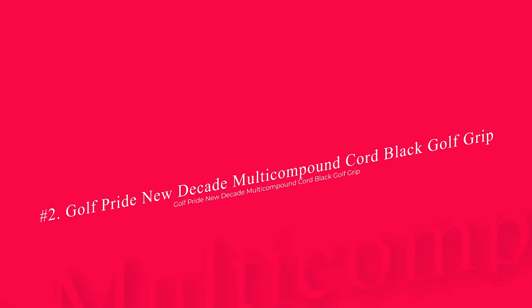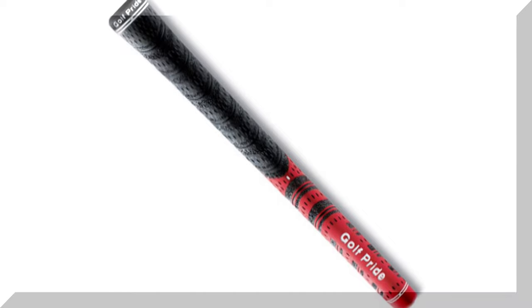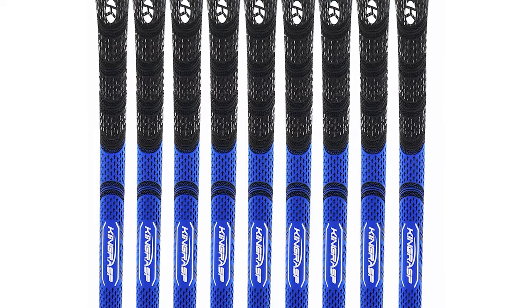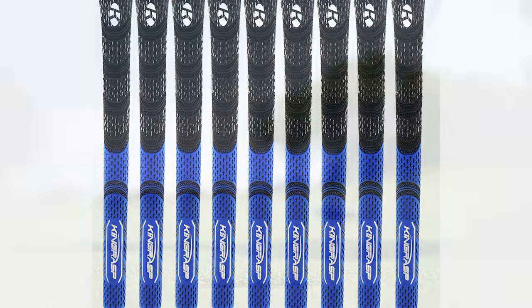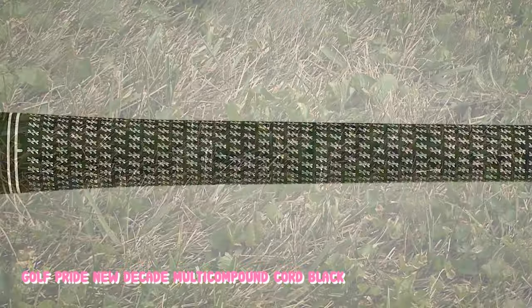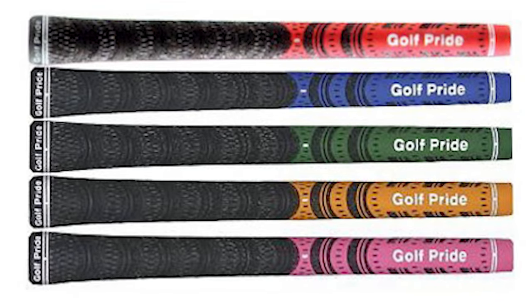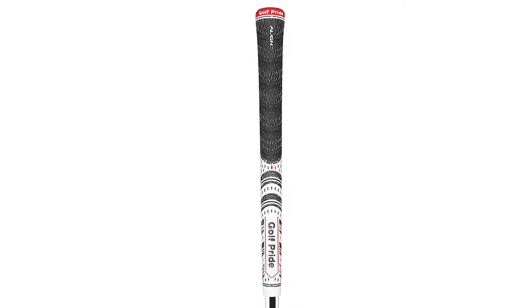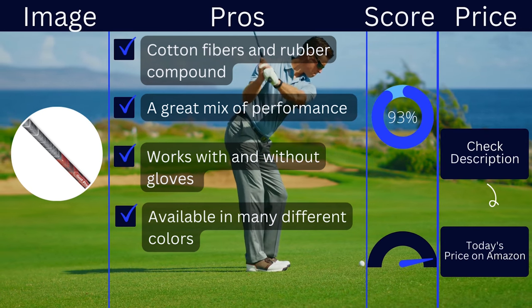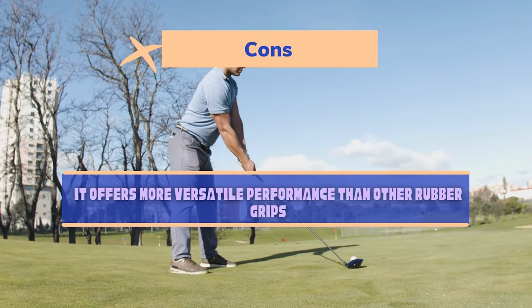Number 2: Golf Pride New Decade Multicompound Cord Black Golf Grip. Not only is the Golf Pride New Decade Multicompound one of the best grips for no glove, but it is also a great option when you have a glove on. This is one of the most popular grips in the game. You will have a cord-type feel on part of the club that gives you control in wet weather, while the other half of the grip is built for comfort and performance. One of the great things about the multi-compound grips is that they are available in many colors. Grips from Golf Pride are always going to be high quality and durable. The overall feel is firm yet responsive, and it's a grip you'll want on all of your clubs. Pros: cotton fibers and rubber compound, a great mix of performance, works with and without gloves, available in many different colors. Cons: it offers more versatile performance than other rubber grips.